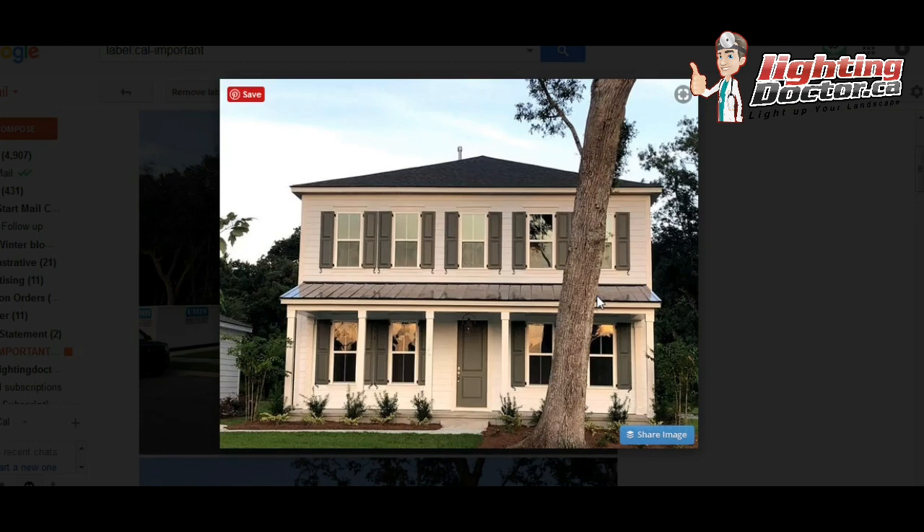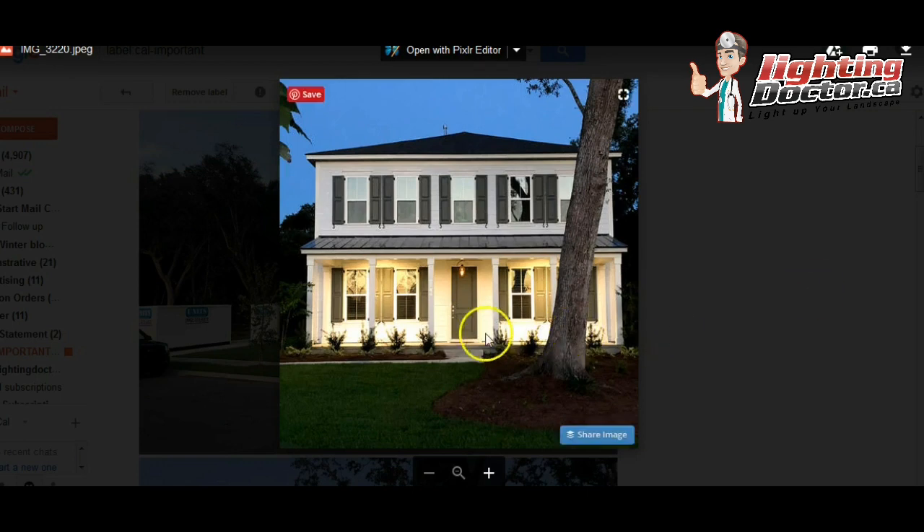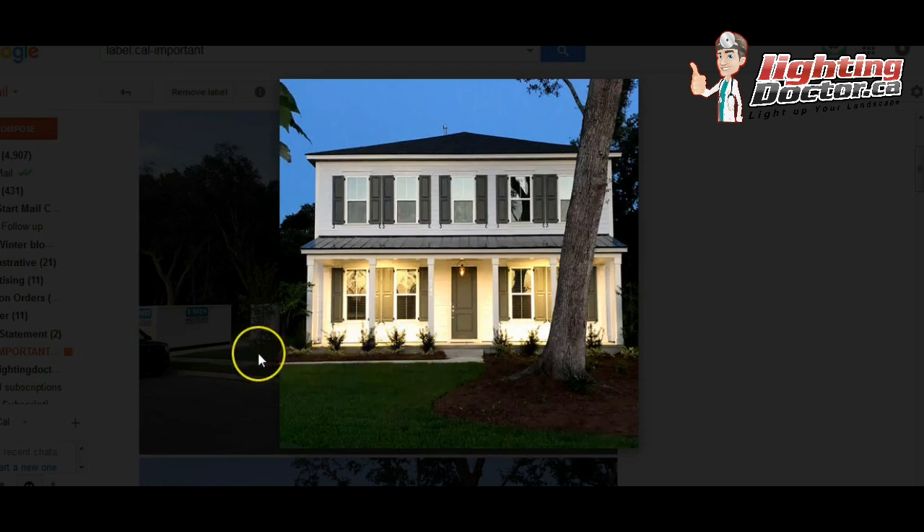That's how I would light the house. At bare minimum, I would definitely do these six pillars and then have the pathway lighting on this side. I think that would just make them pop so much. The path lights here would really add some extra light — each one shedding light along the walkway and further into the corner.